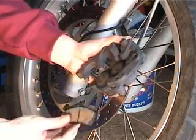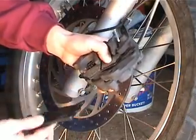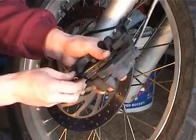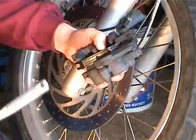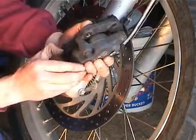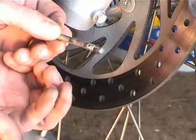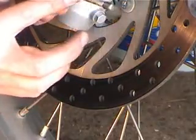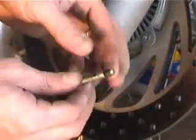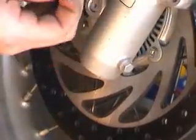You want to put the pad in that goes against the pistons first, and then put the other pad in. Then the pin is going to go in. We sprayed a little bit of WD-40 on the pin to clean it, and now putting just a light coat of grease on it, because the pads are going to move on that pin and the pin won't wear so much with just a little bit of grease.